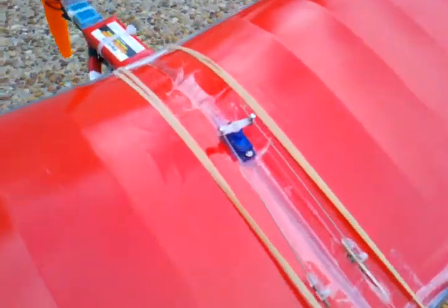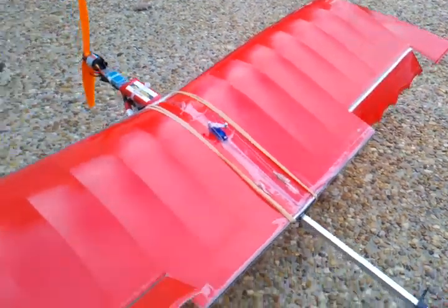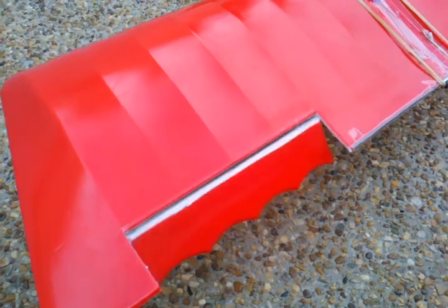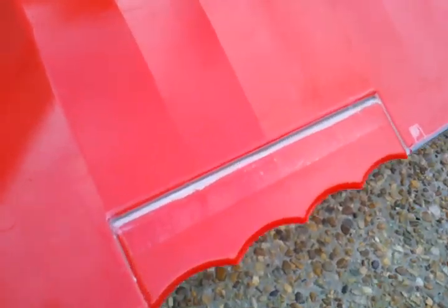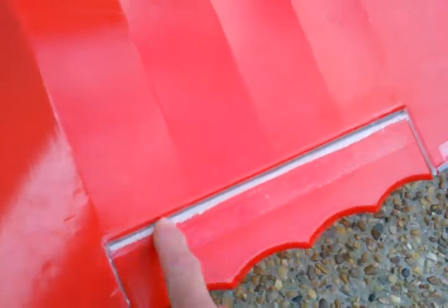I got the servo in there a little bit crooked, which is why the thing is crooked. But it works good — goes up, goes down. And I just installed some scotch tape here as a gap seal.